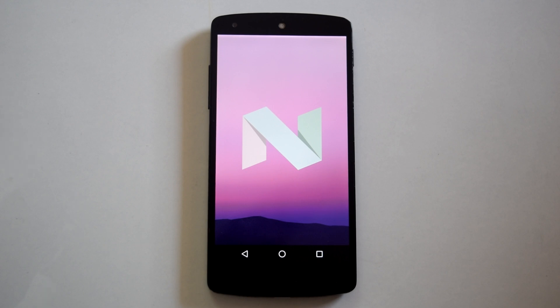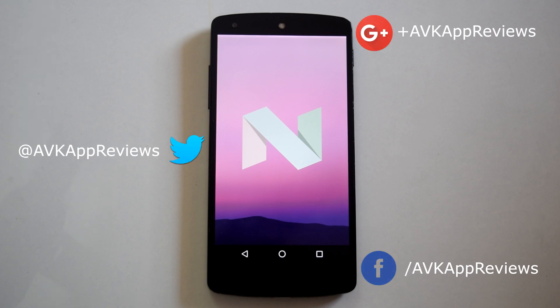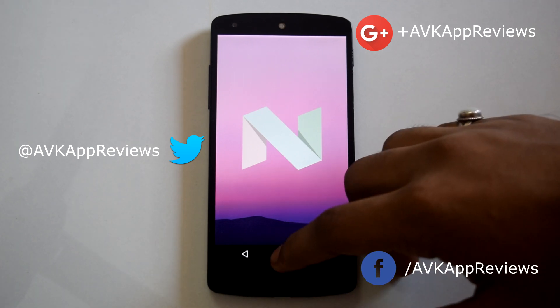Let me know your thoughts about this ROM and this video in the comments below. If you like this video, hit the like button and share it. Subscribe to my channel for more such videos. You can follow me on Twitter, Google Plus, and Facebook. Thank you for watching — I will see you in my next video.